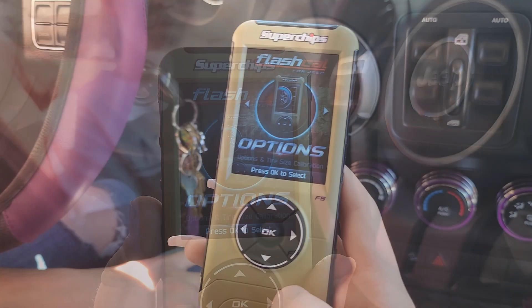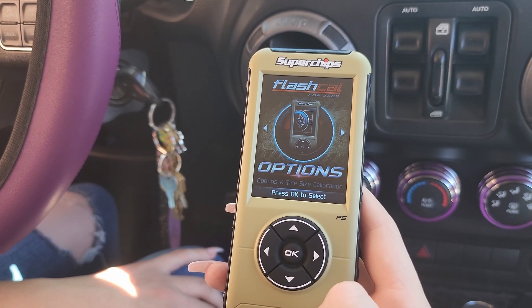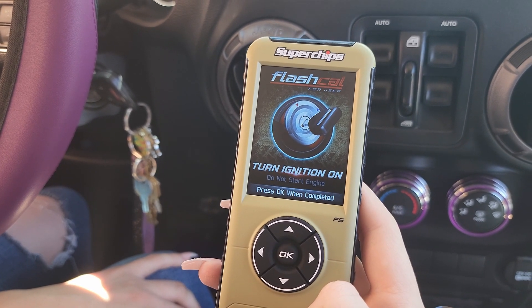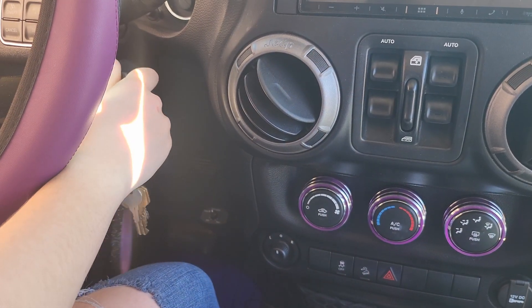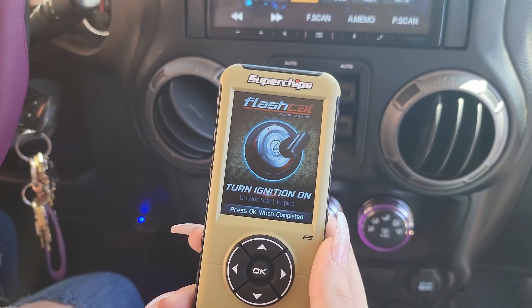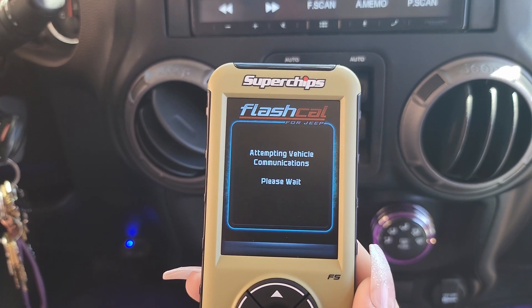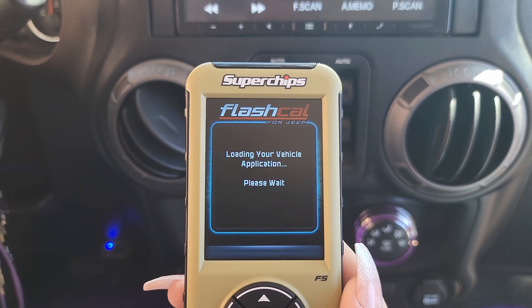The first screen that comes up simply says press OK to select, so Harley's going to press OK. Then it says to turn the ignition on — this is step-by-step, so follow it closely. Go ahead and turn the ignition on but don't start the Jeep. Now that the ignition is on, we're going to press OK. Then this will say 'attempting vehicle communications' and it's going to go through a whole process of pairing with your Jeep.